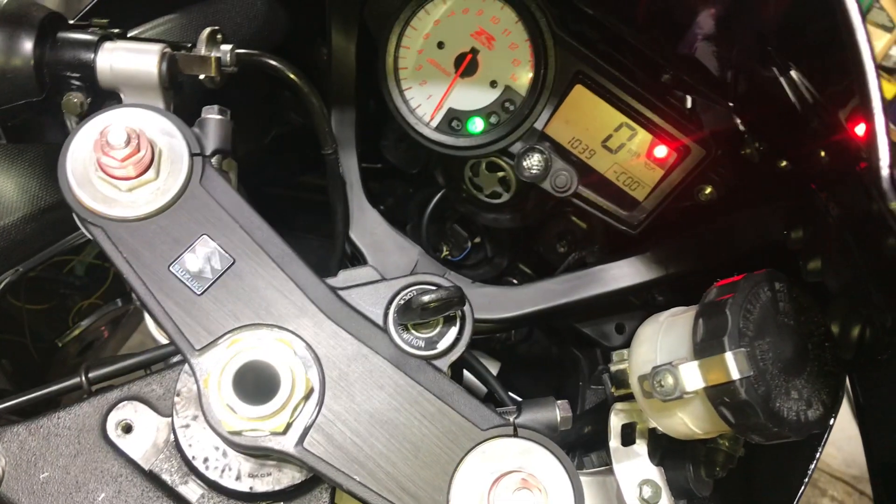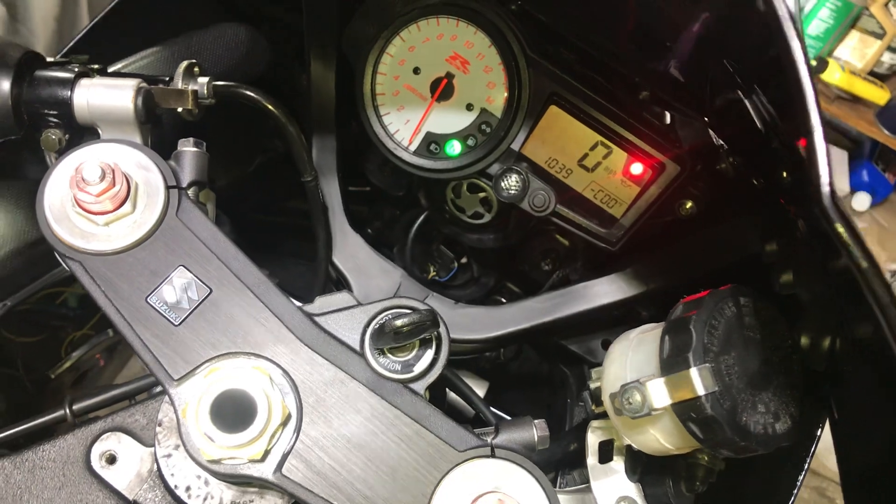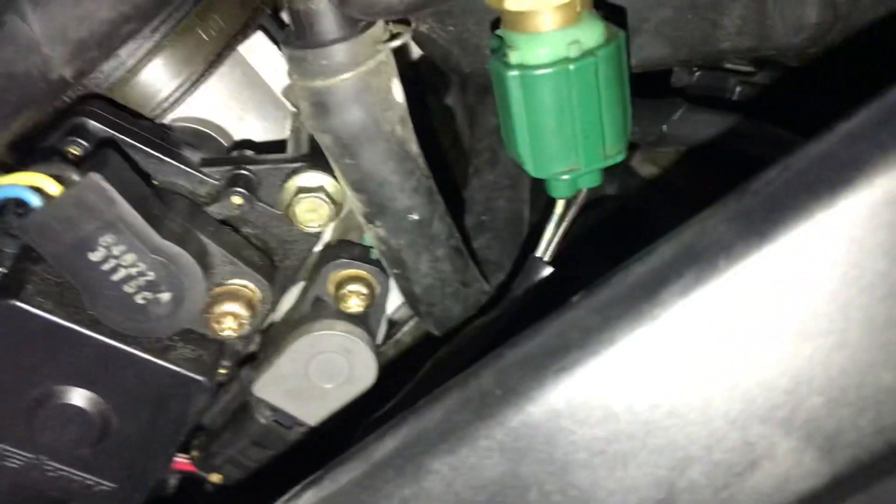All right guys, so I got the bar right in the middle of the C, as you can see right there. And if you look over here, that is the best I can do with the — I don't know.